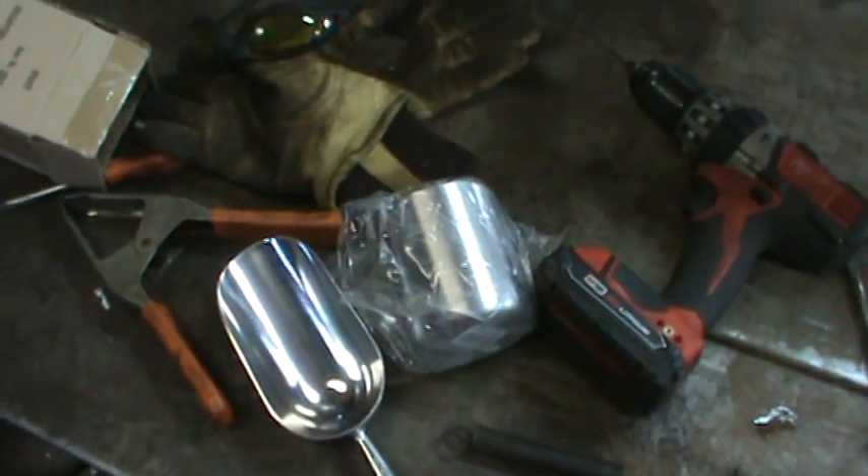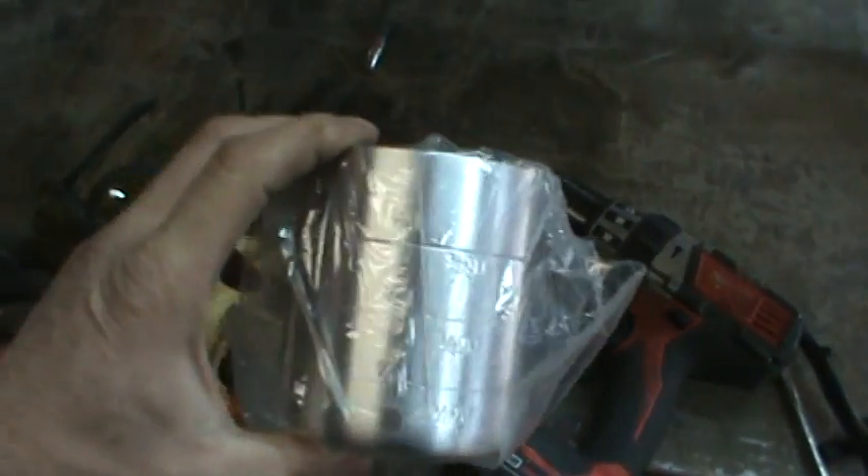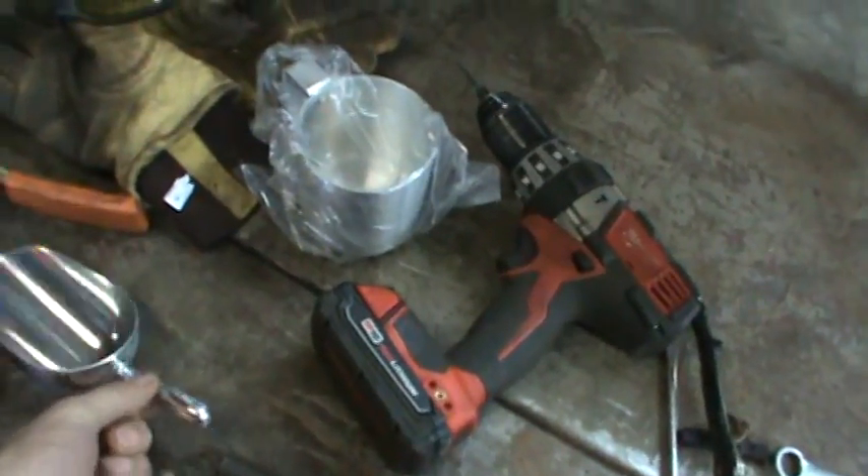Hi, so I went shopping at my favorite local restaurant supply again and I picked up a couple of things. These are just aluminum measuring cups — I'm writing on them. And these are, I believe, ice scoops or scoops or whatever.